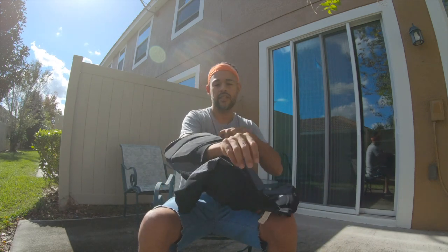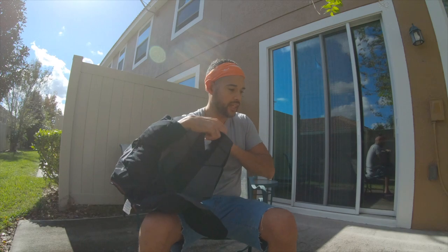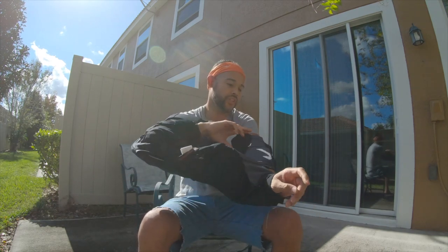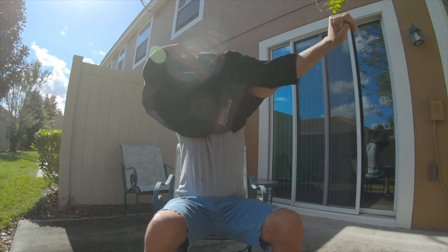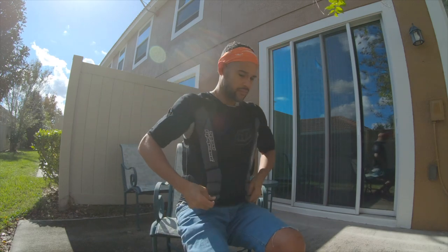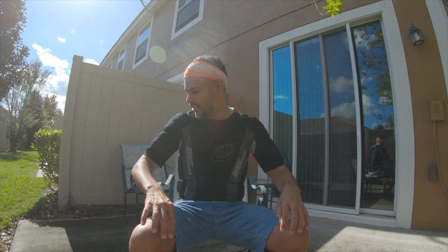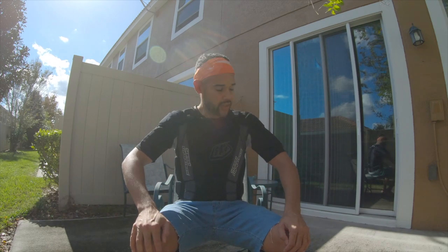To put it on, you want to start with the sleeves first because of the open air hole — you can easily put your arm through and skip over the whole main portion of the shirt otherwise. Once it's on — this is it. The weight feels like a light sweater, if that makes sense. Sitting directly in the sun right now, it's not hot at all. The breeze is blowing and I can feel the wind going through it. There are holes everywhere in this shirt.